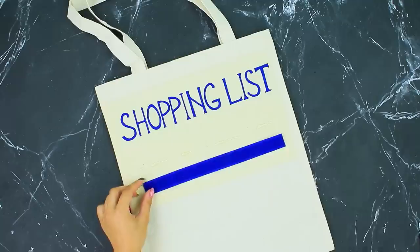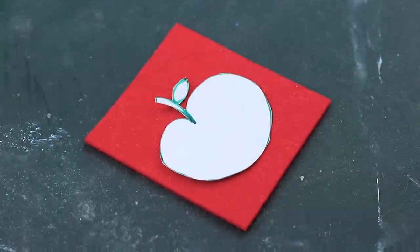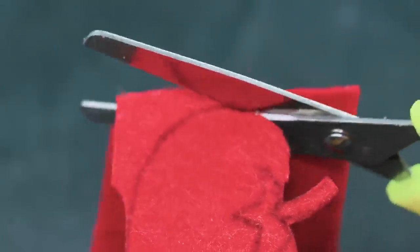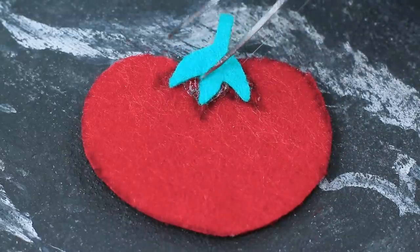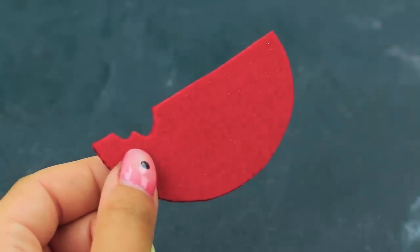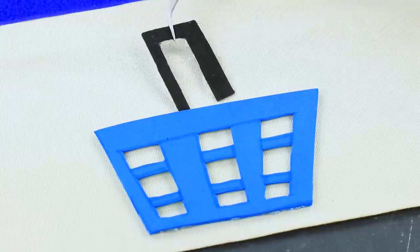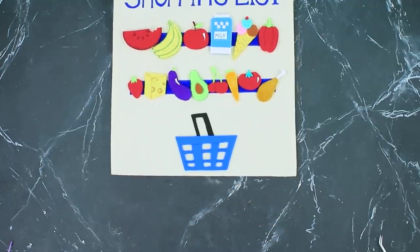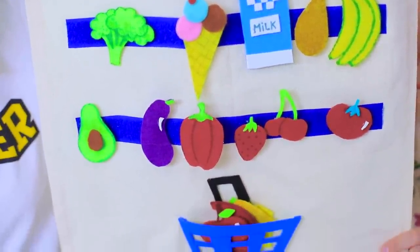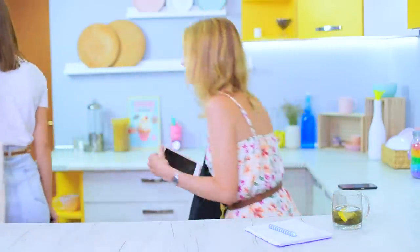Hot glue strips of velcro at the bottom. Make food templates out of paper, trace them on colored felt, cut them out and hot glue details. Draw some details with markers and hot glue pieces of velcro to the back. Glue a foam paper basket to the bag and attach the products to the velcro. I put the products I already got into the basket — the list looks like a display at a grocery store! I won't forget anything with a shopping bag like this!